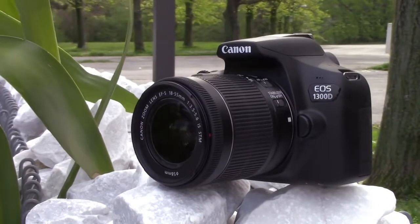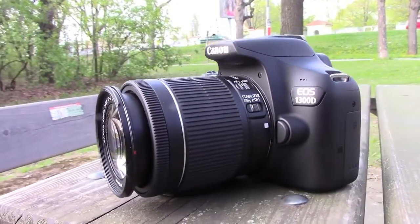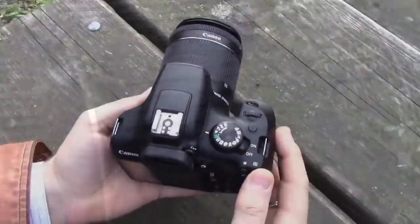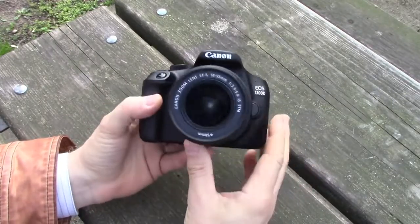It looks interesting to those who would like to get into DSLR photography, switching from a compact camera or a smartphone. Easy operation, automatic settings, Wi-Fi connectivity for sharing — just like with a point-and-shoot camera.